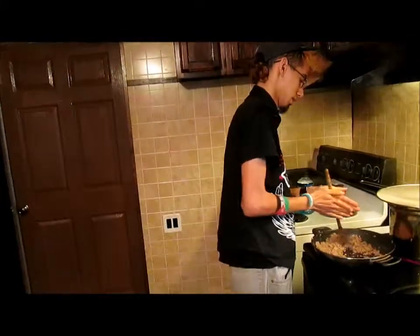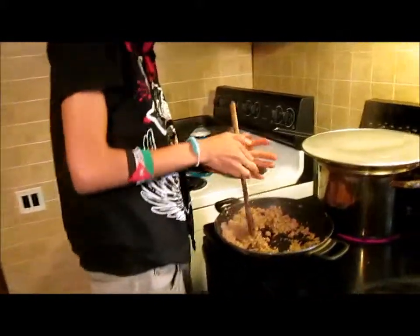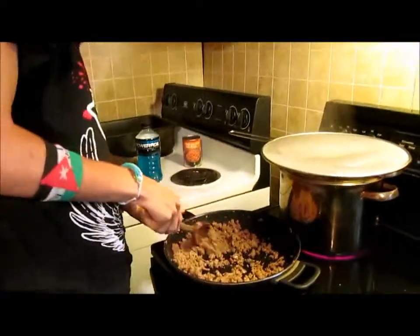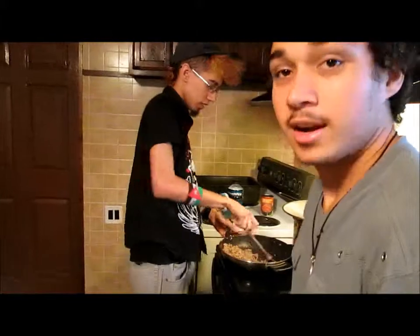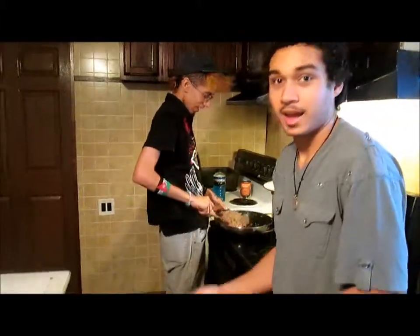That's how you brown it. There you go, kids. Teach your parents how to brown this. That's also how you start fire. Don't cause a fire. Fire makes things cook.